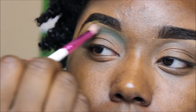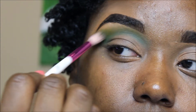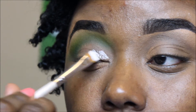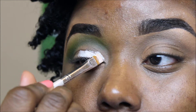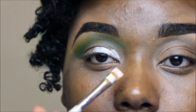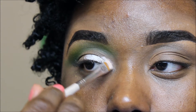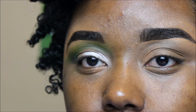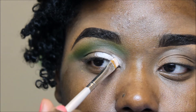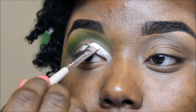Now I'm going in with this yellow shade on the same brush. These are pressed pigments from the Take Me Back to Brazil Palette by BH Cosmetics. And then I'm going in with my eyeshadow base, the NYX Jumbo Pencil in Milk, and I'm using my e.l.f. Professional Eyeliner Brush to help me carve out my lid.